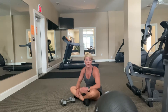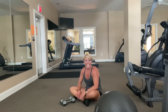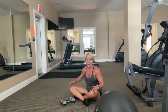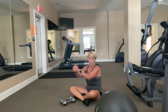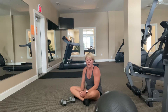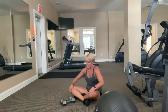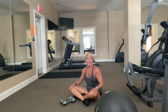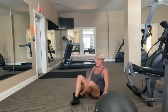Grab yourself a drink of water. We are moving up from the floor, so if you need a little break, pause, do a couple of jumping jacks and then come back. What we're going to do is a skull crusher with a single leg extension. If two weights is too much, you can just use one. We'll be on our back for that, and then I've got a reclined bicep curl.